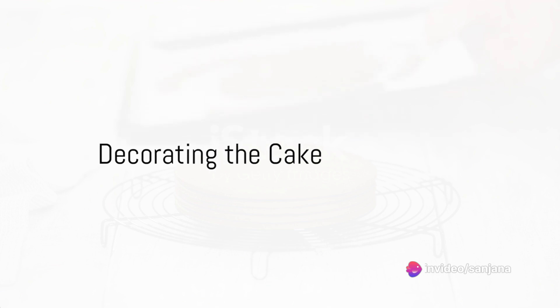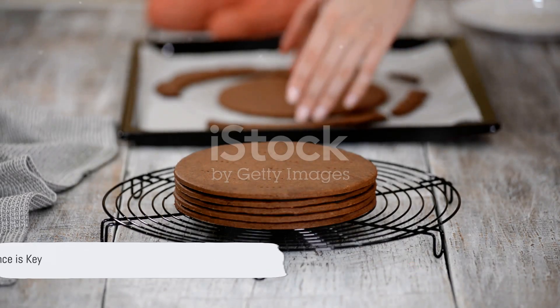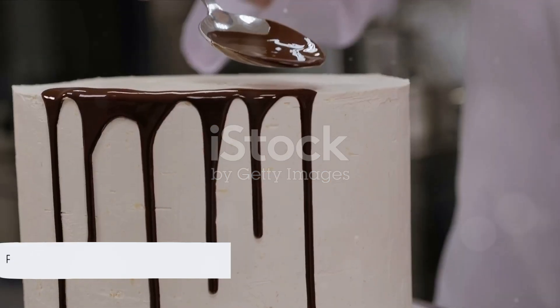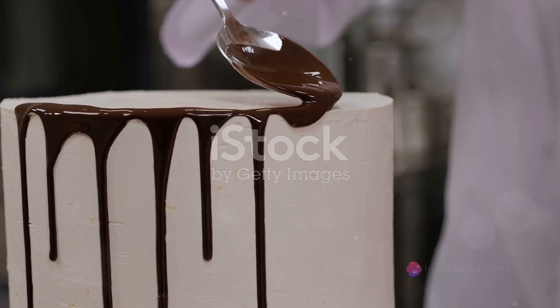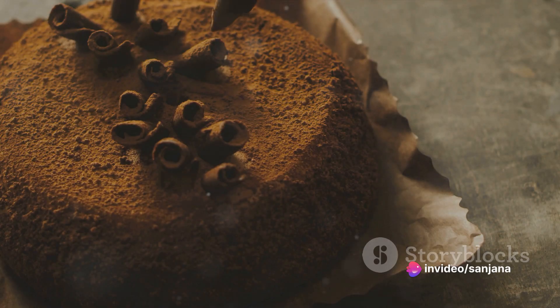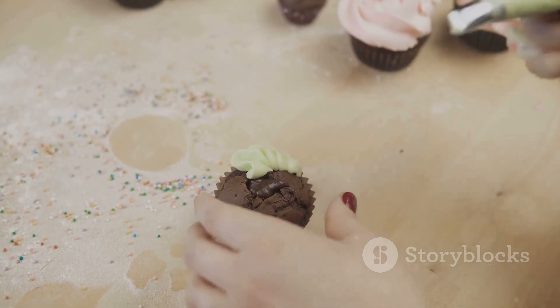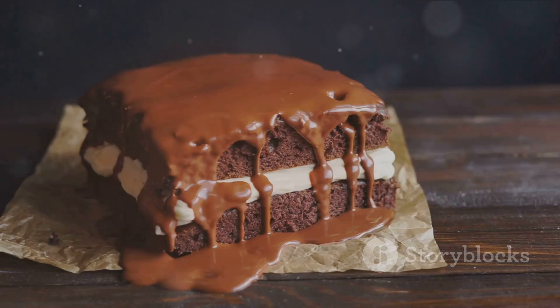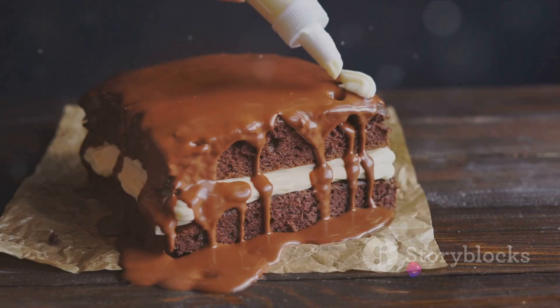Once the cake has finished baking, remove it from the oven and let it cool. Patience is key here — a hot cake will melt your icing. When it's cool to the touch, spread the ganache over the cake, letting it drip down the sides. For an extra touch of elegance, sprinkle some powdered sugar on top, or for a fun twist, dot it with colorful sprinkles. The decoration is where you can truly let your creativity shine, so don't hold back.